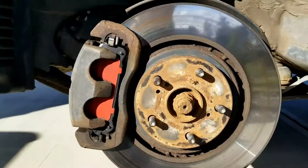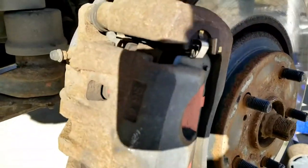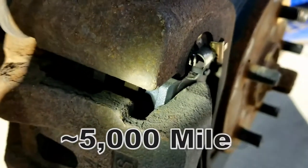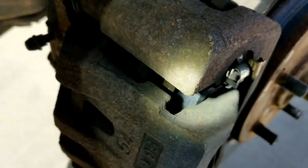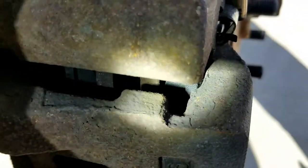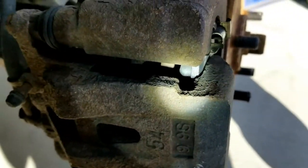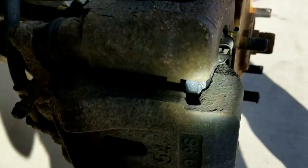Too bad I don't have a proper tool to show you the thickness of these pads — I'll do my best in this video to show what they look like after 8,000 kilometers. These pads still look brand new with no noticeable wear. I also drive a hybrid so it uses regenerative braking, which means these brake pads should last me a very long time.